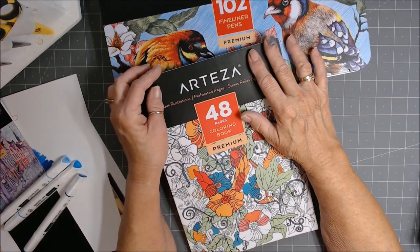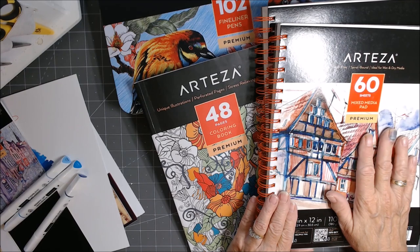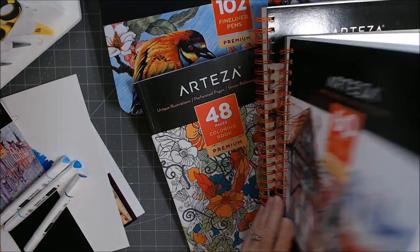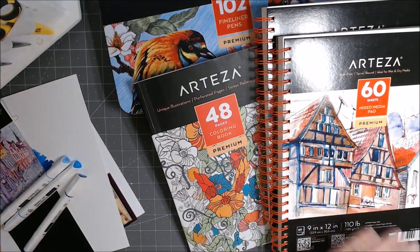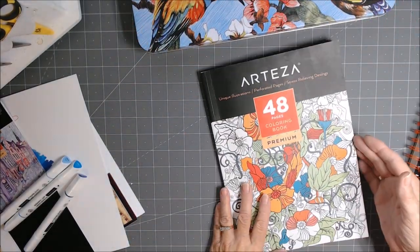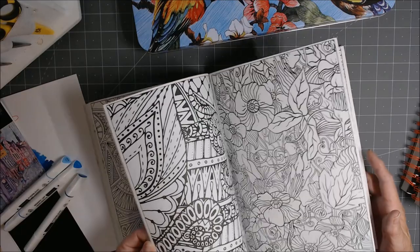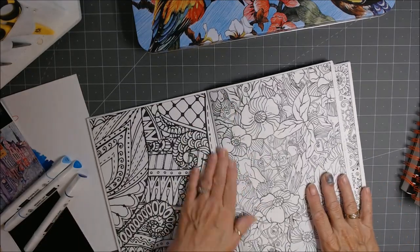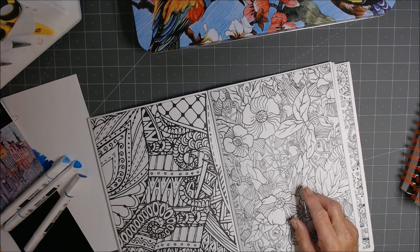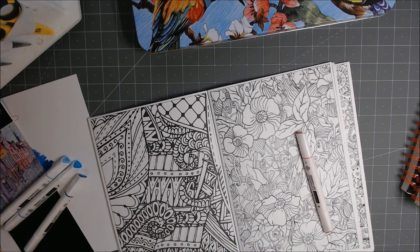And while you're at it, pick up the fineliner pens because they are just perfect, and then the 120 Everblend markers and the mixed media spiral bound book — they work so well. I'm anxious to play with these. Now before I leave, I want to pick out a page and use some of the markers on it just to show you. Oh, here's a pretty flower. You've got to bear with me because I'm not a real good colorist — I'm just an 'oh, let's pick some colors and have some fun' kind of person.